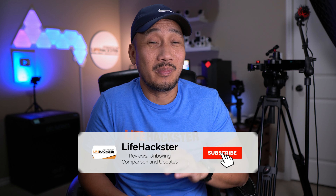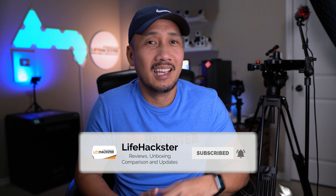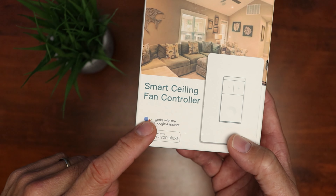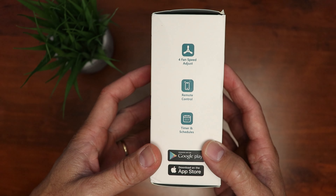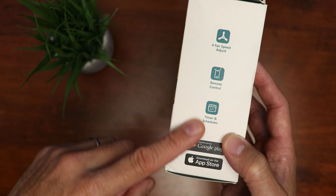By the way, if you find this video helpful, don't forget to share and give it a thumbs up and subscribe to my channel if you haven't done it yet — I appreciate it, thank you. The smart switch can be controlled with Google and Amazon Alexa and it has four fan speeds, remote control, timer, and schedule.